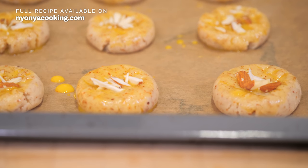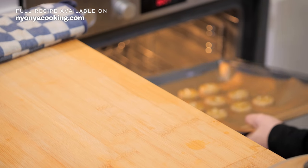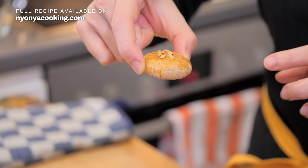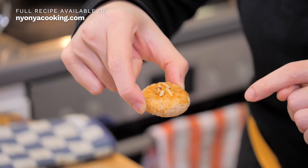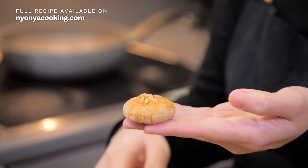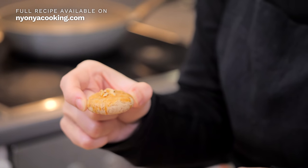These beautiful cookies are not done yet because we have to bake them. In they go into the oven — I'm going to show you the final result later. The cookies are ready! This is how they look like. The top layer is coated with the egg yolk that we brushed on before baking, and you can also see the chopped almonds on top. Doesn't it look so beautiful? Now, if you present these to your guests during Chinese New Year, Hari Raya, Deepavali, or Christmas, they are going to love it. Now it's the taste test!